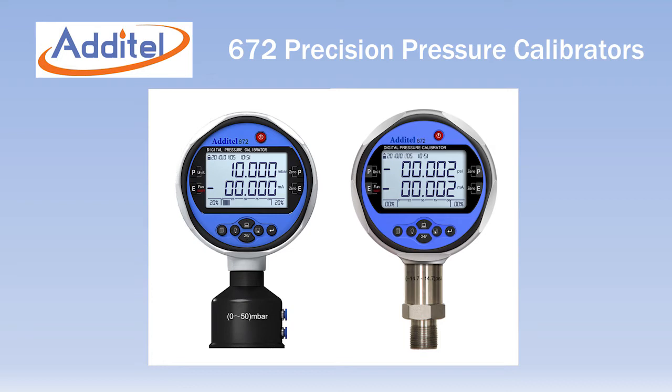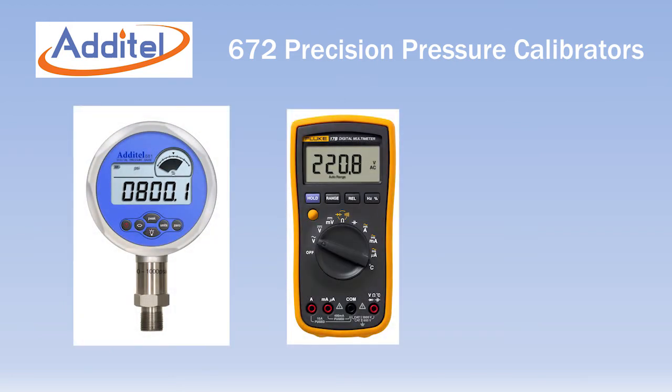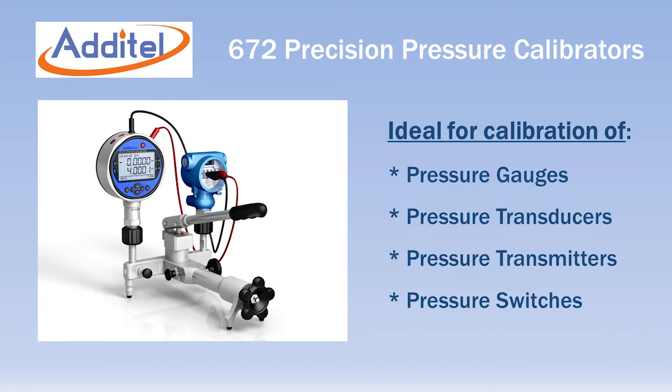The Adytel 672 pressure calibrator combines the pressure measurement functionality of our 681 digital pressure gauge along with the electrical testing capabilities of a multimeter and a power supply, all in one easy to use and inexpensive package. The 672 is ideal for testing pressure transducers, transmitters, and switches.